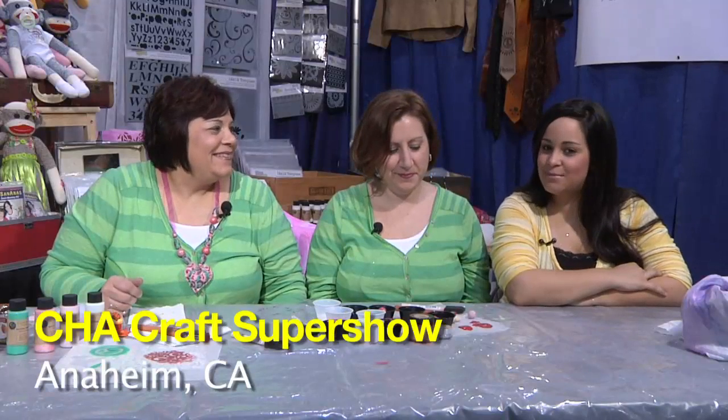Hey guys, welcome to When Creativity Knocks. I'm your host, Megan Arugio, and we are here with the lovely Cindy Busson. Hello, Cindy. And of course, the forever crafty one, my mother, Anna.